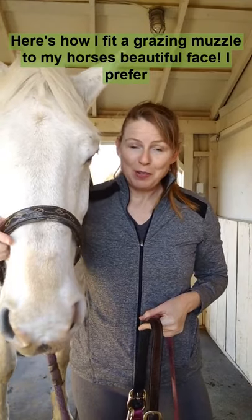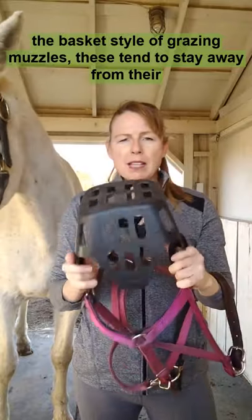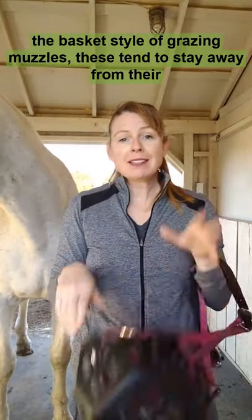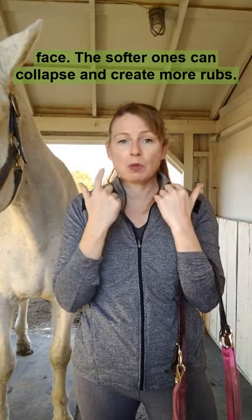Here's how I fit a grazing muzzle to my horse's beautiful face. I prefer the basket style of grazing muzzles. These tend to stay away from their face. The softer ones can collapse and create more rubs.